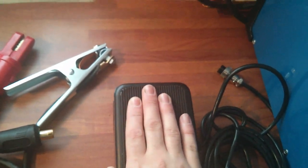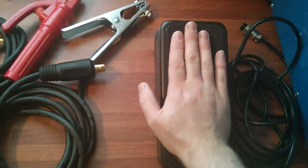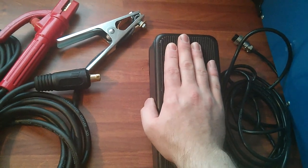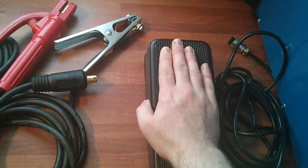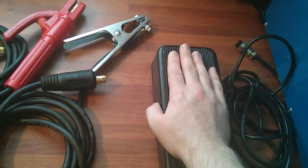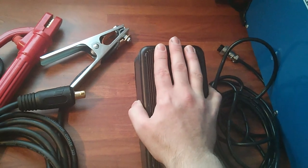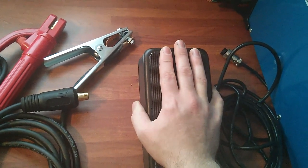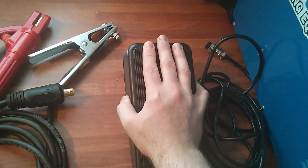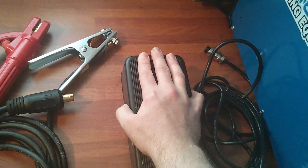I'm going to press it in — it's not very smooth. It's got stages to it, so it won't be an infinite control; it'll go in little steps. On the first step you can hear a little click, which must just be the on/off switch, and then the rest is guiding the power.